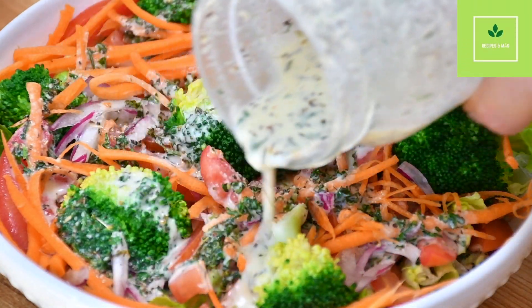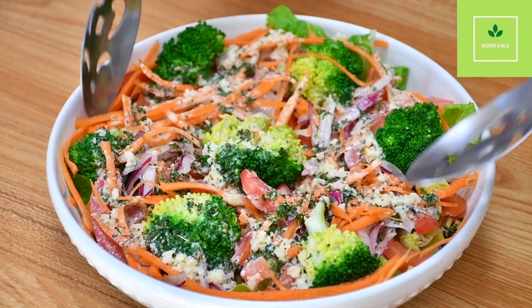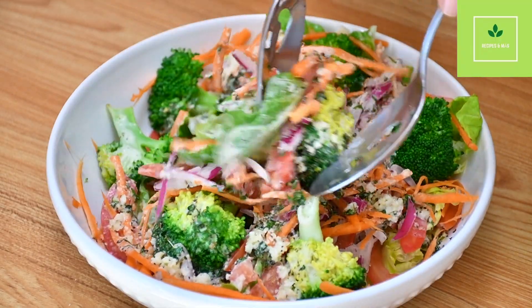Add the dressing to the salad and mix all the ingredients together. Remember, the amount of dressing we're using is for this amount of salad. If you make more, you have to make more dressing.